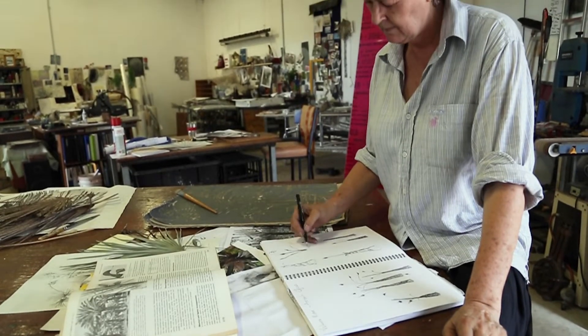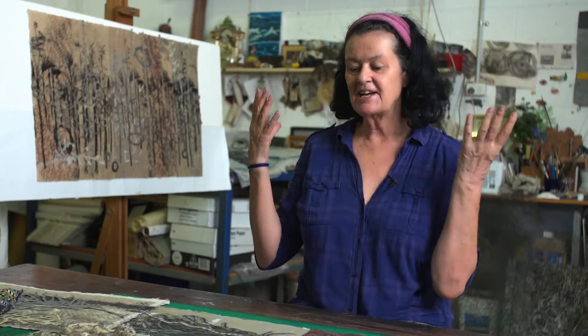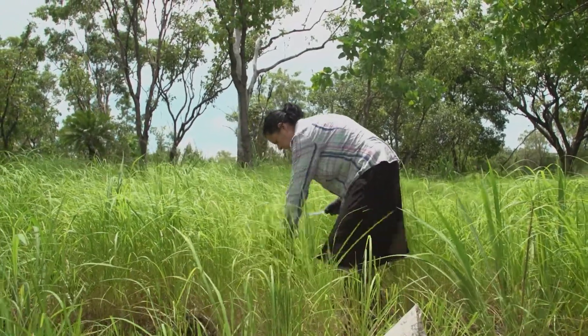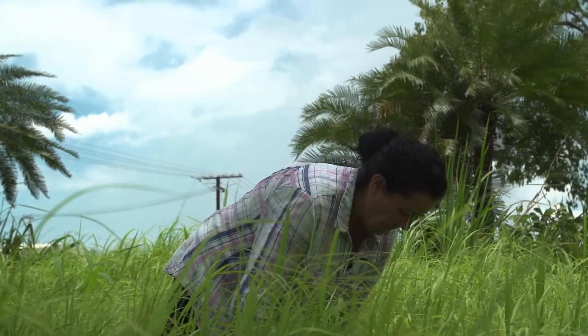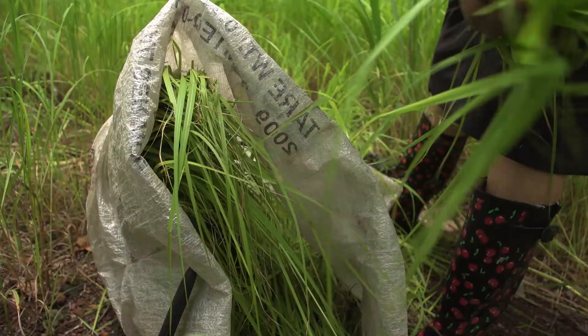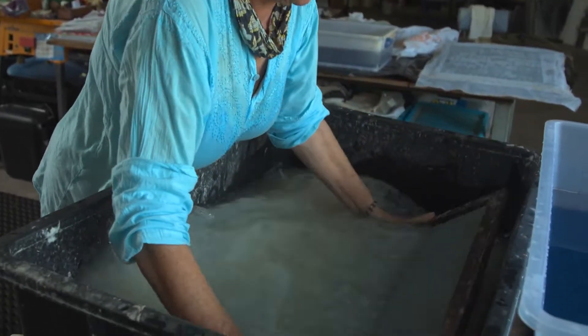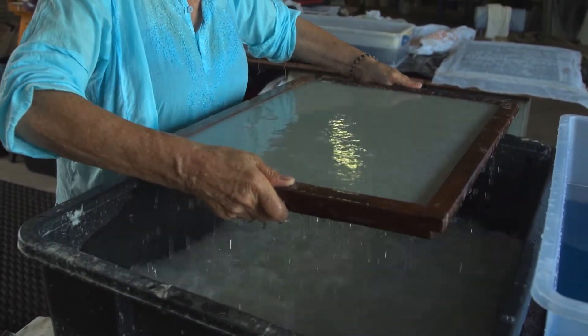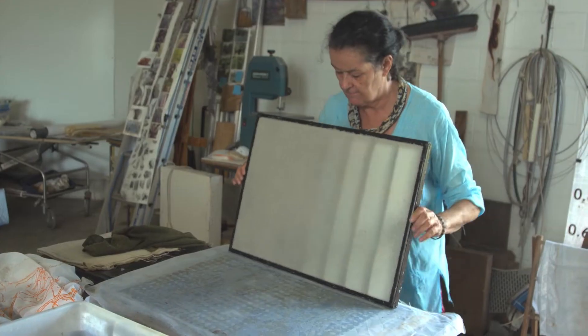I love papermaking. It connects me to where I am because for my artworks the materials that I use come from the bush around me, which is part of that idea that I want all the information in the paper. There are two styles of papermaking: the Western style and the Japanese way of making paper.